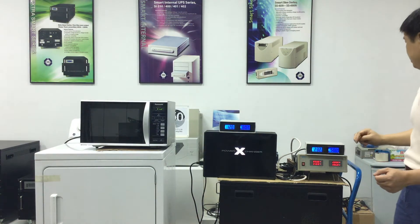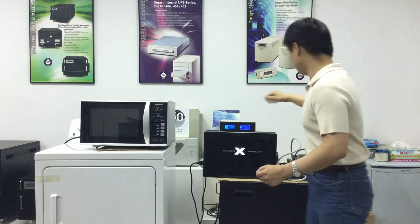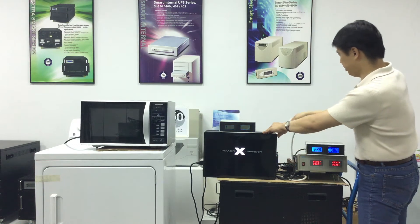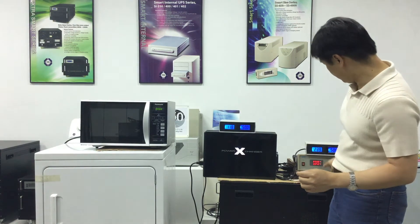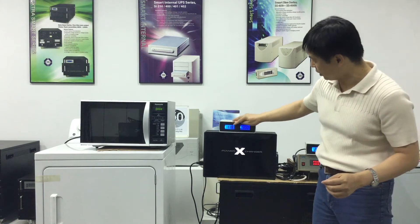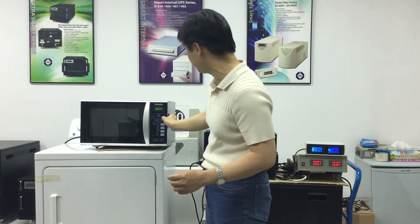Now we connect the microwave oven to the 50 Hertz electricity. We'll use a generator to create 230 volt 50 Hertz electricity, then connect the generator to a regular step-down transformer that is available online for cheap. This allows us to have 119 volt 50 Hertz electricity for this test. Let's power up the microwave oven.